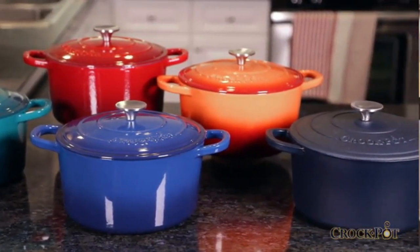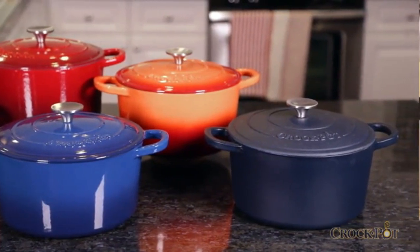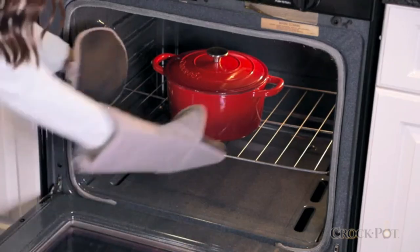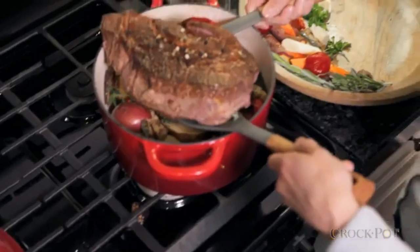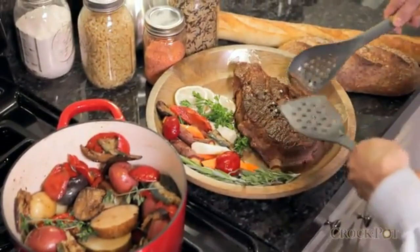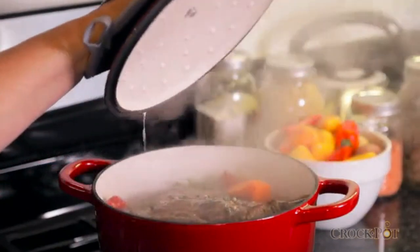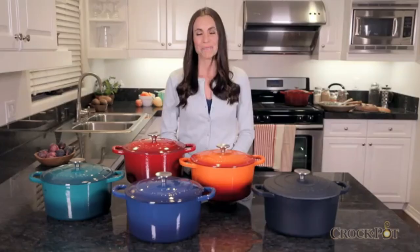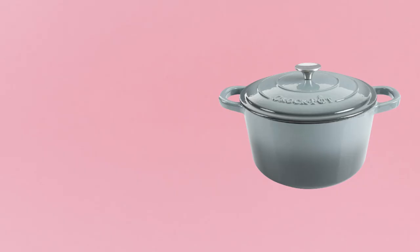On top of that, you can broil, bake, or roast in the oven up to 500 degrees Fahrenheit. Use wooden, silicone, or nylon utensils for the best care, as metal can scratch the beautiful enamel finish. The Crock-Pot Dutch oven allows for incredibly versatile use in your kitchen — use it to marinate, cook, serve, and store your meals.